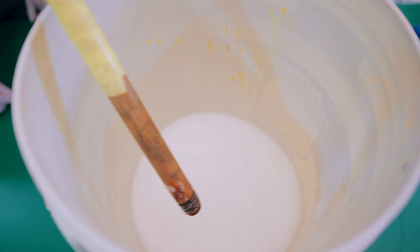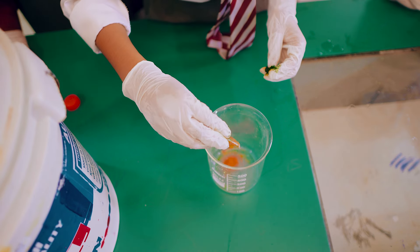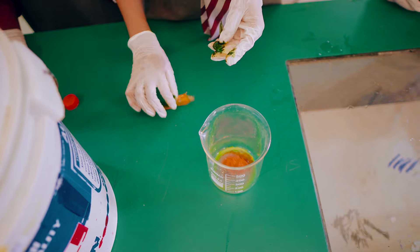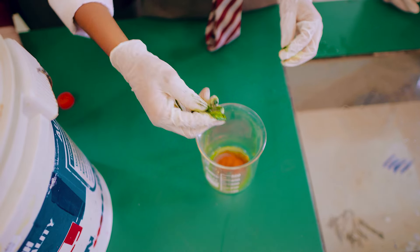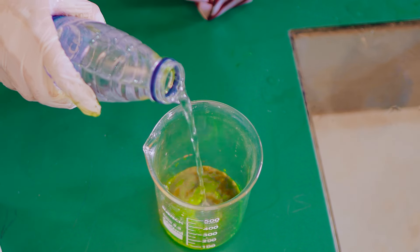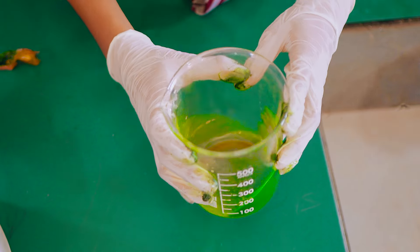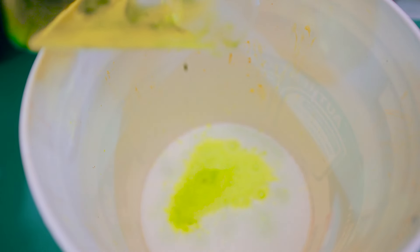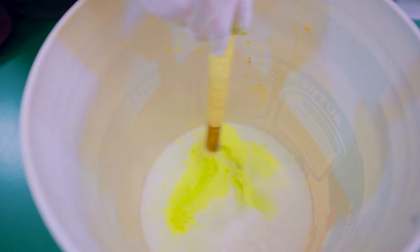After you put your water inside, you're going to mix it together. Then you're going to mix the color into the water and mix everything together.